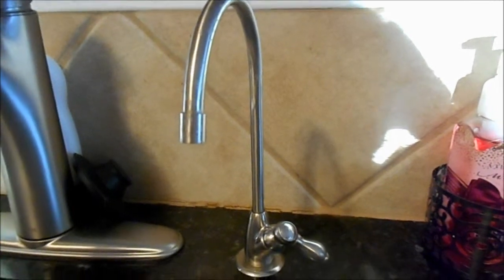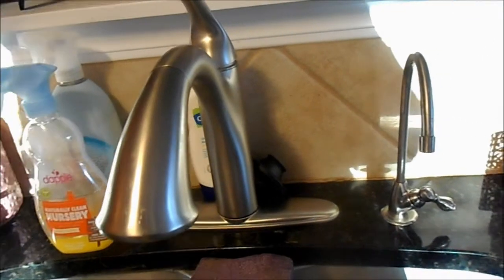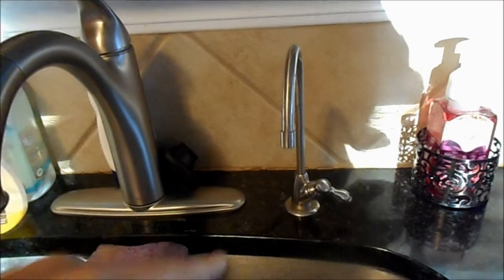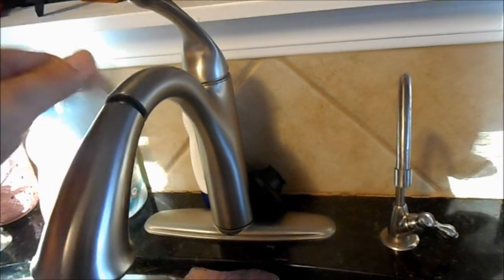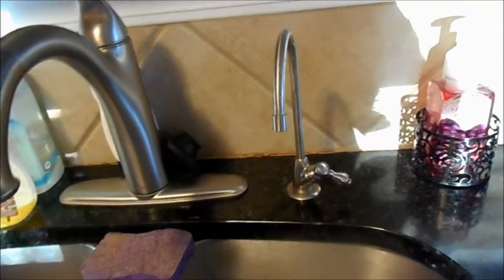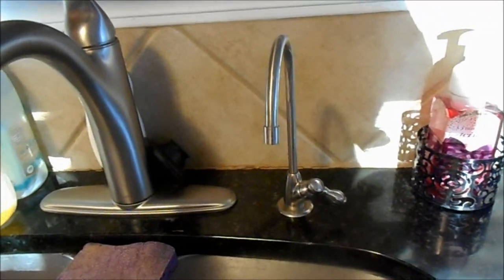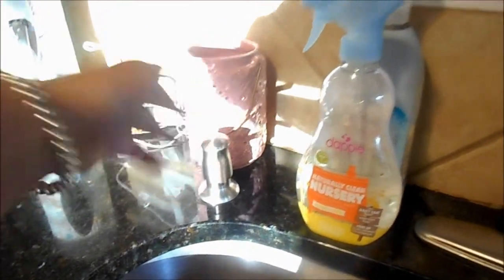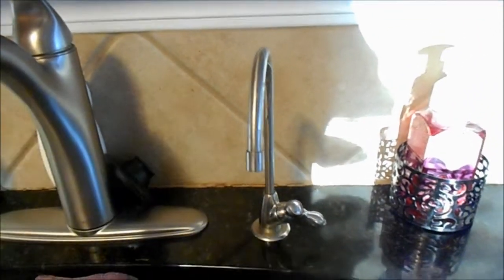So this is the Aquasana. When I first got it, there was no place in my sink for an extra device. The home didn't come with this faucet — it had a regular faucet with a side sprayer, so I invested in a pull-down sprayer faucet so that I'd have an extra spot. Then the new faucet came with a soap dispenser, so I ended up having to call someone in and drill a hole in my countertop to make space for this — but it was super worth it.